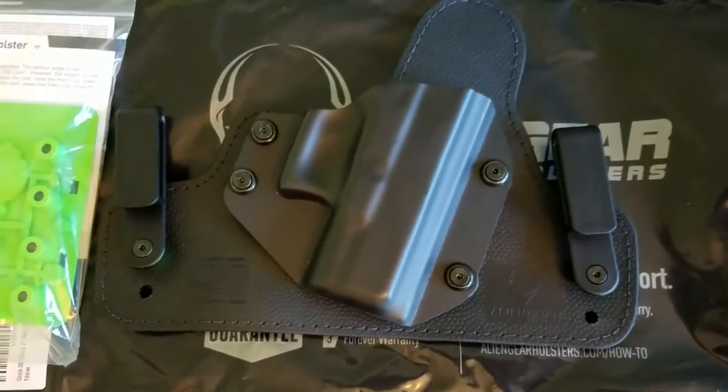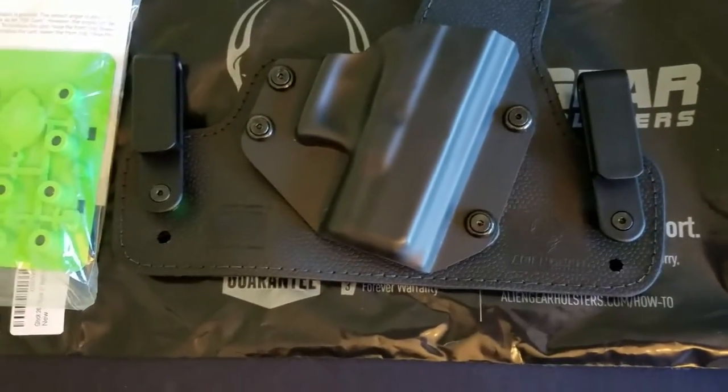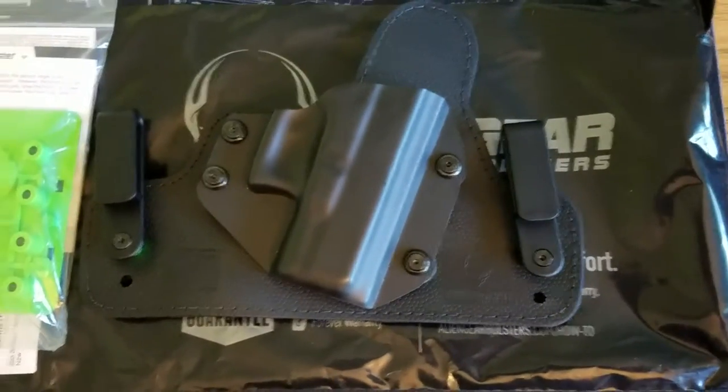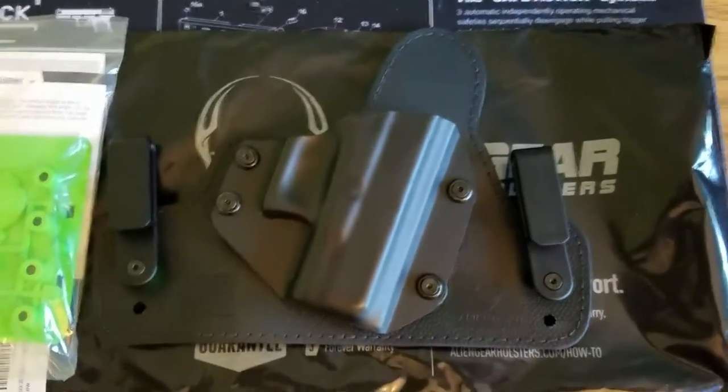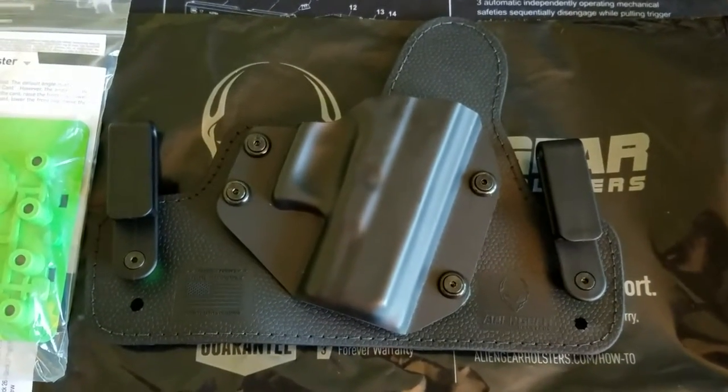I'll do a review of this again after I've worn it for about two to four weeks, somewhere around that area, to give you my honest opinion on what I think of the holster. I think it'll work out just fine. A little bit about the holster: